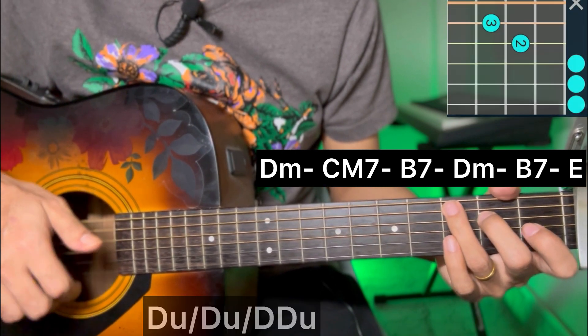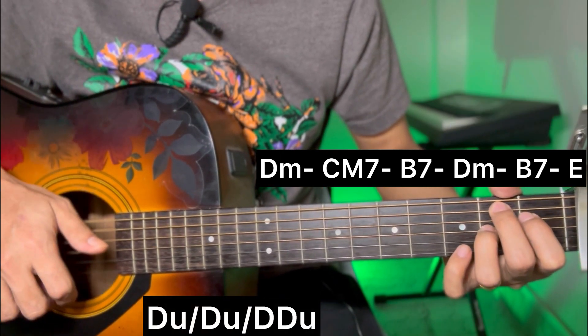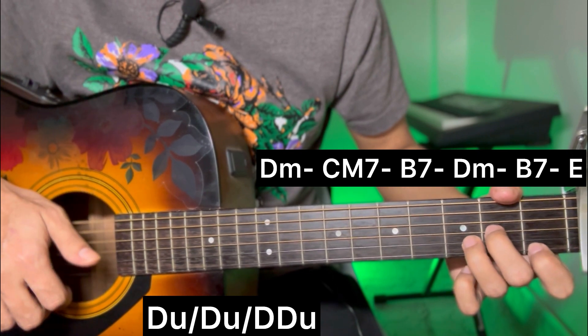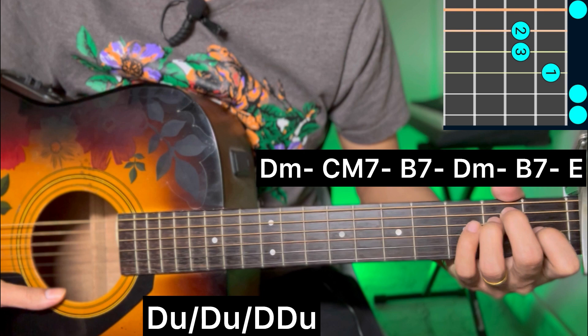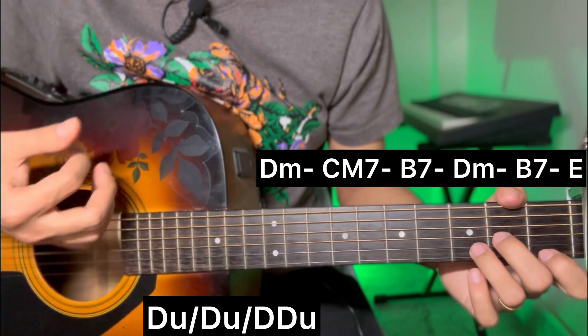Count 1, 2, 4, 3, 1, 2. Then B7, B7, D minor, B7 and E major. For the pre-chorus, use down up strumming pattern.